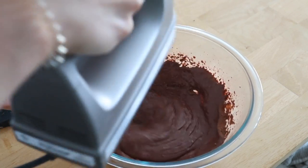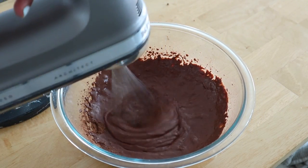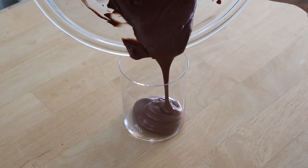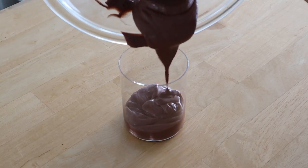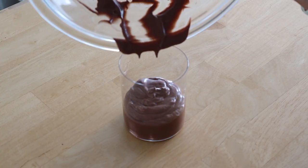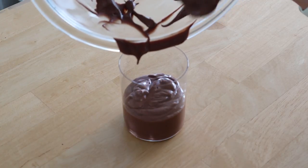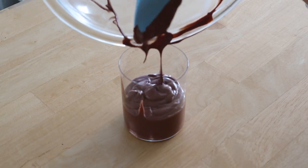I'm whipping that together with my hand mixer, but if you have a stand mixer you can also do that. If you have neither, this will work with a blender; however, with the mixer it does get that mousse texture and nice and fluffy — otherwise you'll have more of a pudding. Once you've blended that together for about three to four minutes on high speed, add it to a jar or glass and place it in the fridge for about 10–20 minutes to help it solidify. Then you can pull it out and I like to finish mine with a few raw cacao nibs.